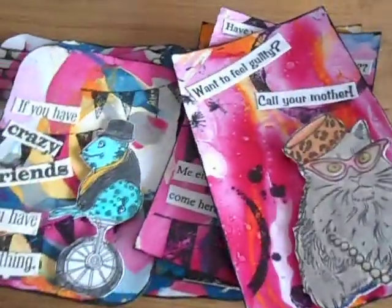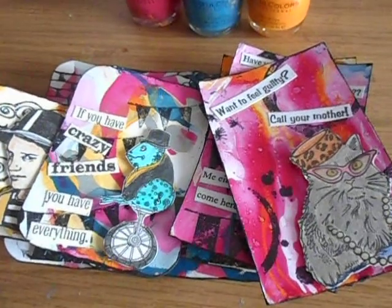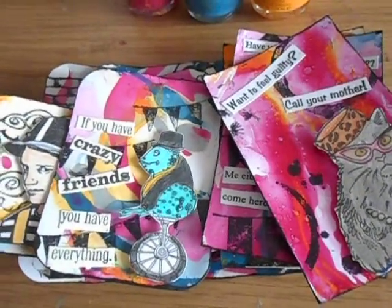So those are the ATCs and postcard — they were really fun! Like I said, all the links will be in the description below. Check out my blog post and thanks for watching!